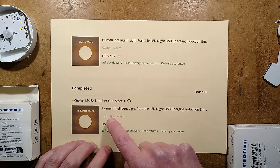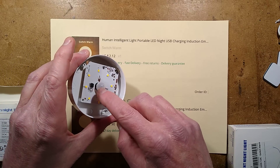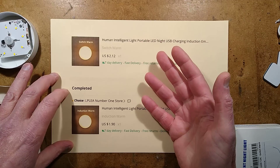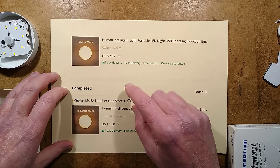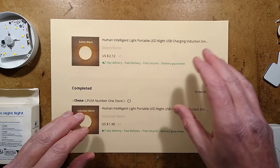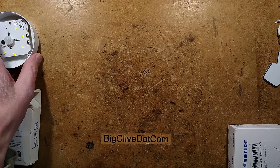The two versions were 'switched' and 'induction.' With Chinese lights, induction means the passive infrared detector, but the one with the switch — I guessed maybe it doesn't have the passive infrared detector. It was more expensive and I wondered why, so I ordered one of each. They arrived and it's quite intriguing because they have a slight design flaw.